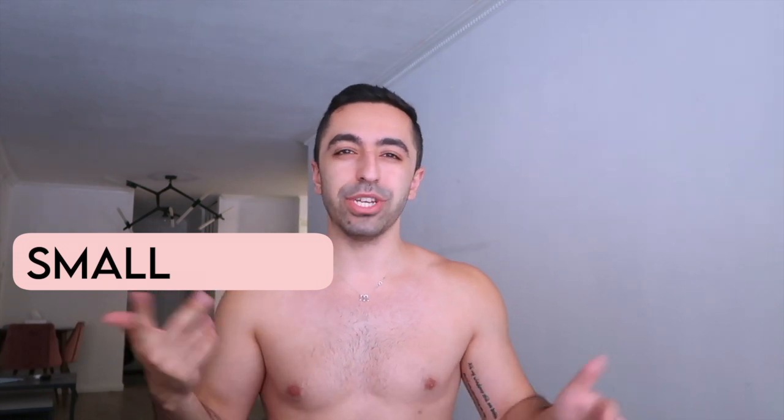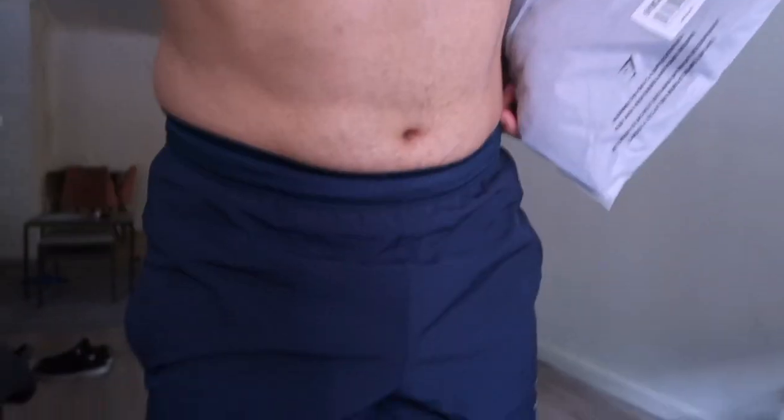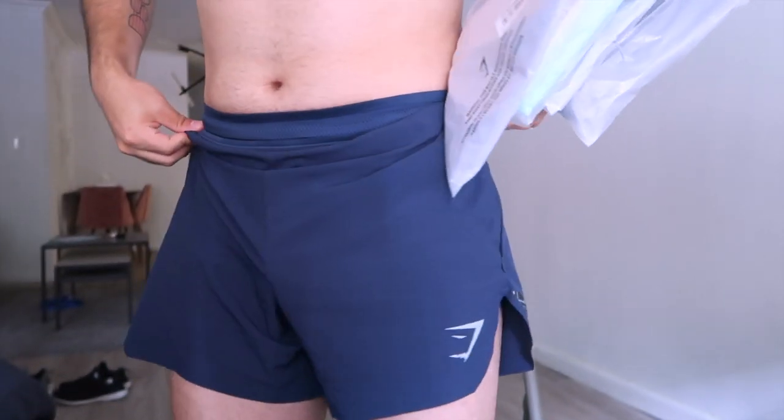Before we get started, I get this question all the time — my weight has fluctuated and right now I'm about 150-152 pounds, my height is 5'6, and I generally wear small. My waist is about 32-33 inches, generally 33. In some brands I wear medium, but for tighter gym fits I wear small. Right now I'm actually wearing a Gymshark small and it fits really well.